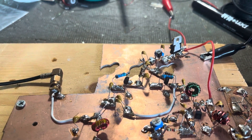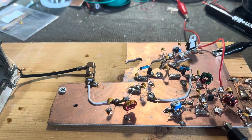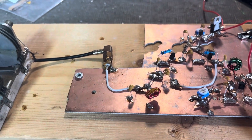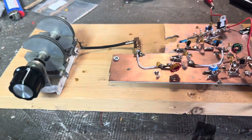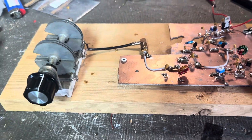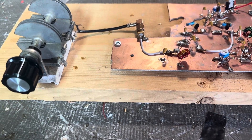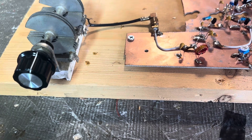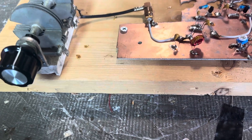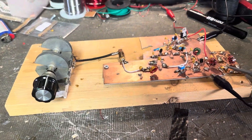Everything else is pretty much to schematic, as on the Solder Smoke blog. The Franklin oscillator, as I've been seeing, is extremely stable — and through videos I've seen, that holds up into the higher frequencies too.